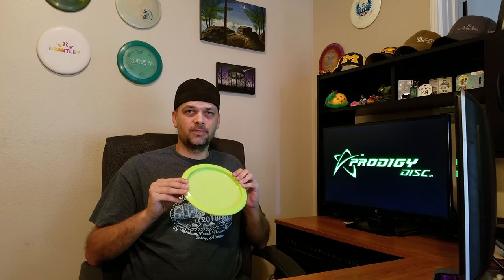If there's a disc that I would recommend you try from Prodigy first — if you've never thrown any of their fairways or any of their discs in general — pick up an F5. It's going to do work for you. It's going to be your go-to dead straight disc. You can throw it as hard as you want or power way down and it's still going to have a really nice, consistent flight.